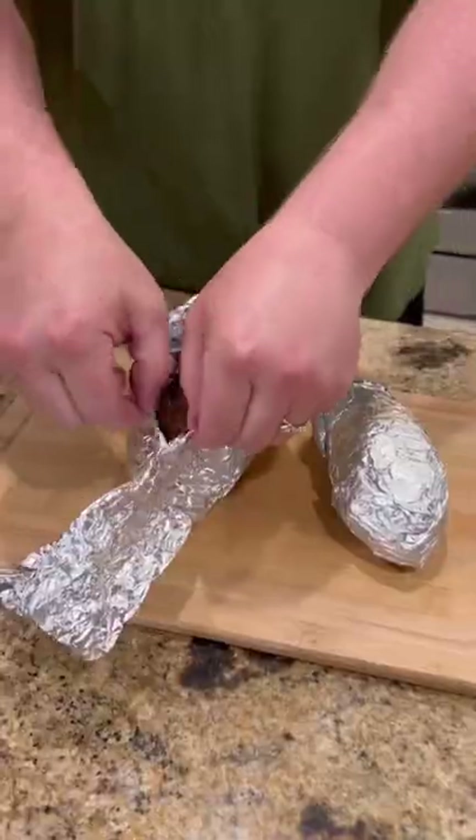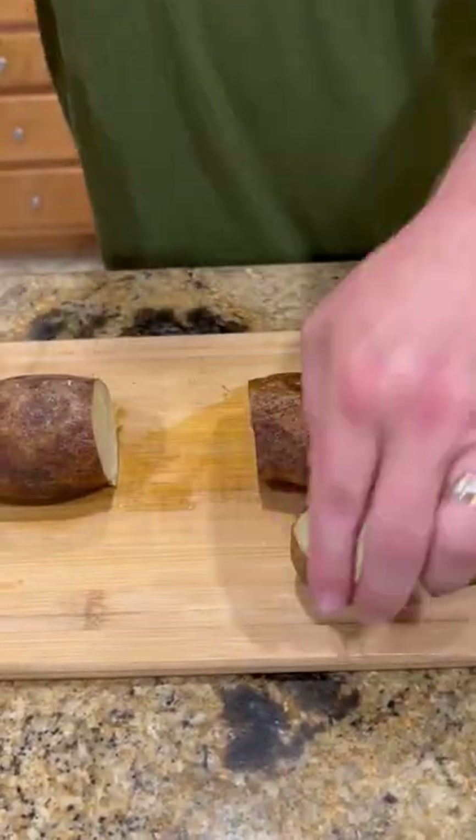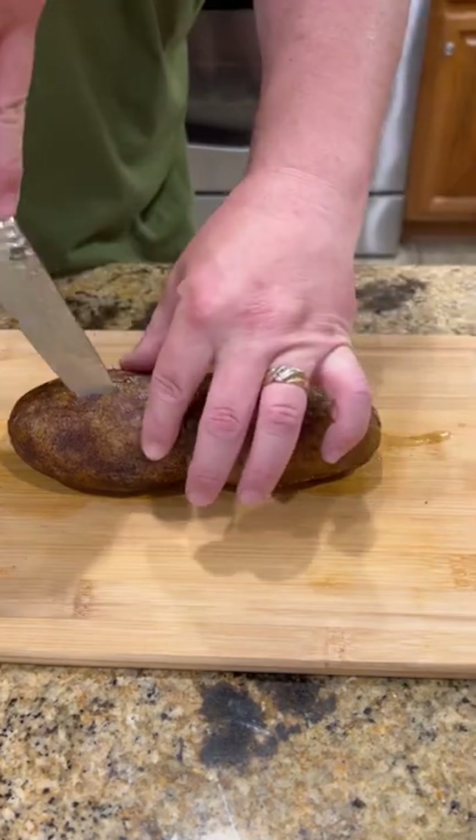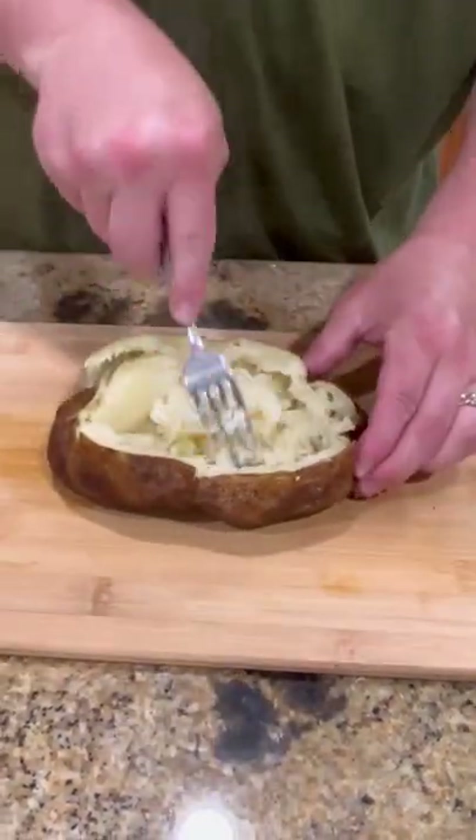Come back with some smoked Gouda cheese. While that cheese is melting, we're going to take our potatoes, cut the ends off and make one gigantic baked potato. Mash it open and get it all fixed up like you want it.